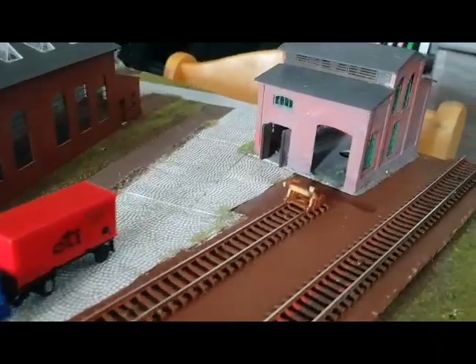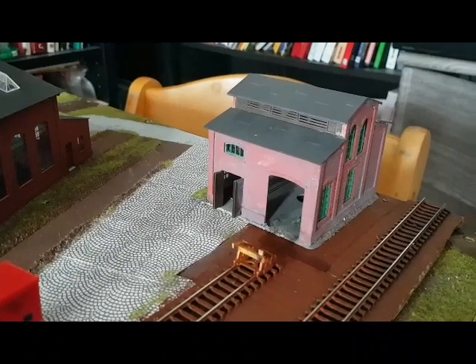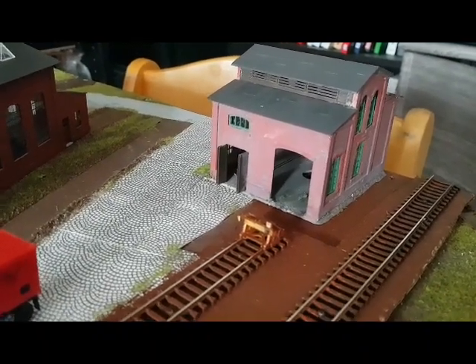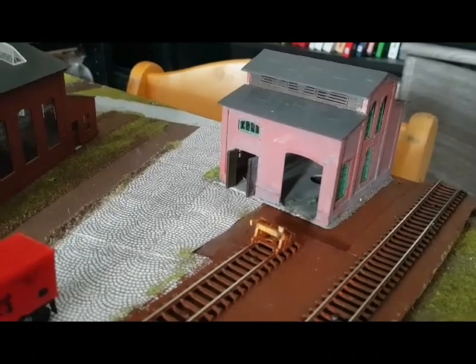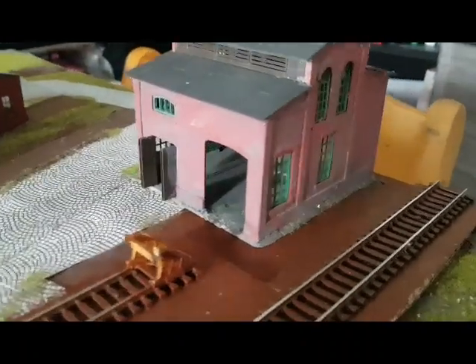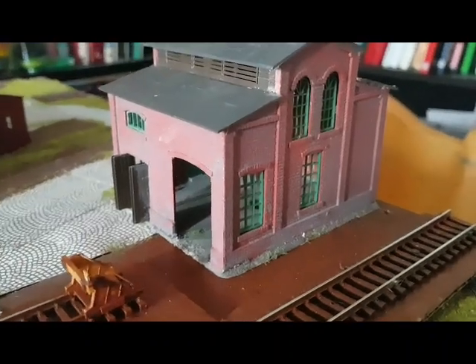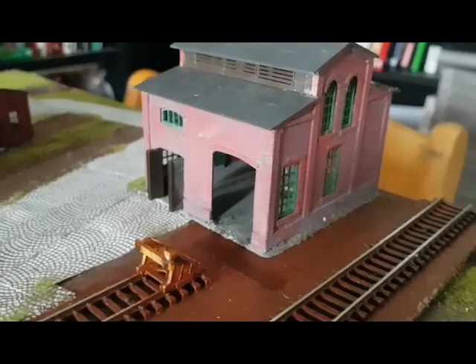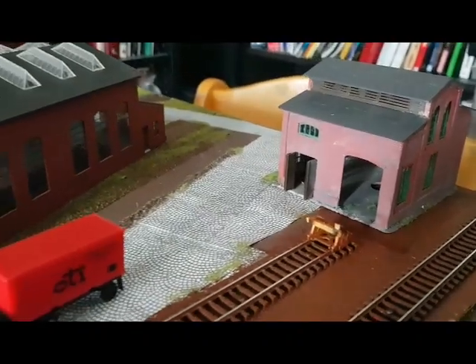Hier dieses kleine Fabrikhäuschen ist noch vom Vorgänger, das war da schon so drauf. Das bleibt auch an dieser Stelle stehen hier hinten. Das ist ein bisschen ramponiert gewesen, habe ich alles wieder zusammengeklebt. Eine leichte feine Alterung hat es vom Vorgänger schon erfahren. Da werden wir noch ein ganz klein wenig Verschmutzungen vielleicht anbringen und schauen, was wir an Details noch so ranbringen.